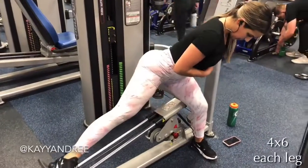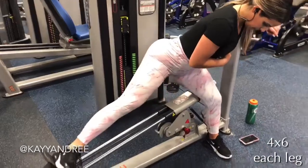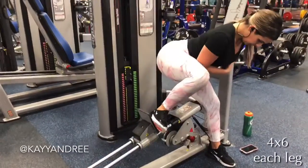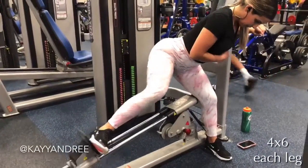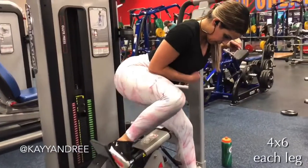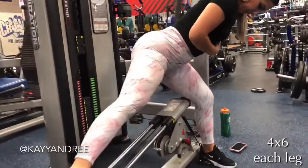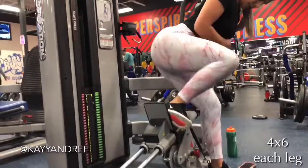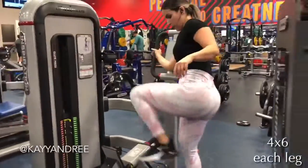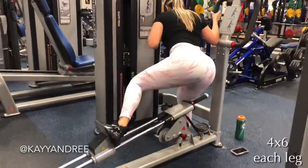This next one is one that I've kind of found on accident and I really like doing this sideways on this machine because it really fires up that outer hip glute area. I'm making sure that I'm planted really strongly in that opposite non-working leg and pushing that weight to the side with my working leg.